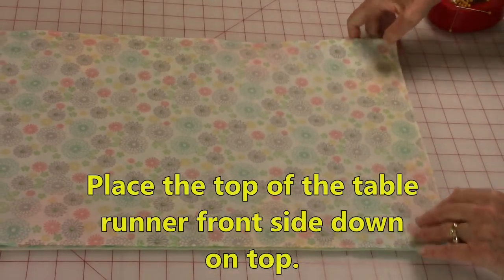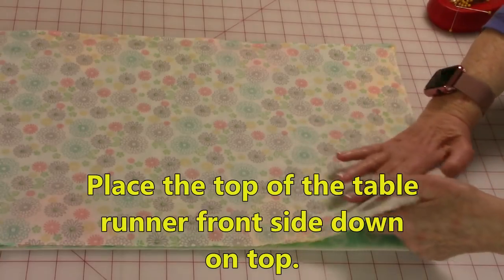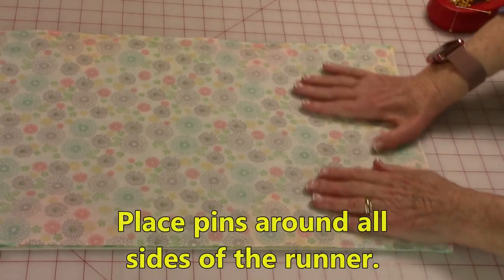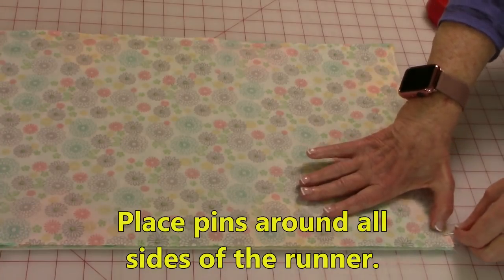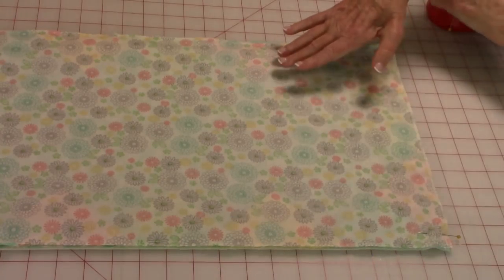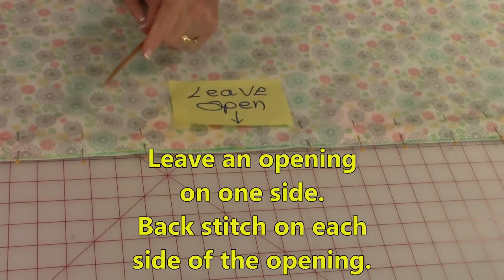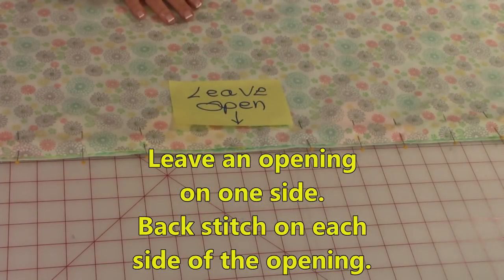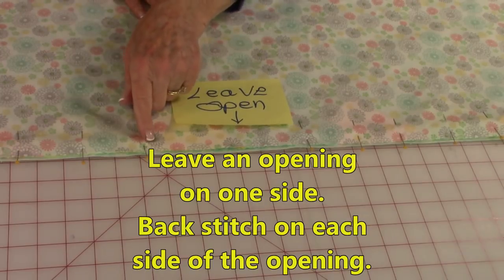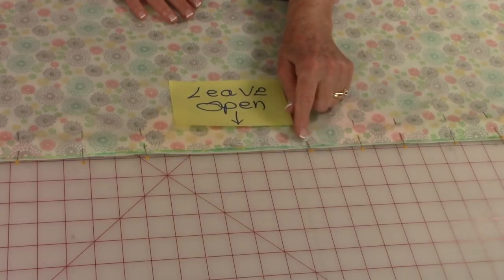Bring the top of the table runner front side down against the front side of the fabric for the back. Line up all your edges, then place pins around all four edges. On one side, leave an opening large enough for your hand to go through so you can turn the table runner front side out later. Make sure you back stitch on each side of the opening.